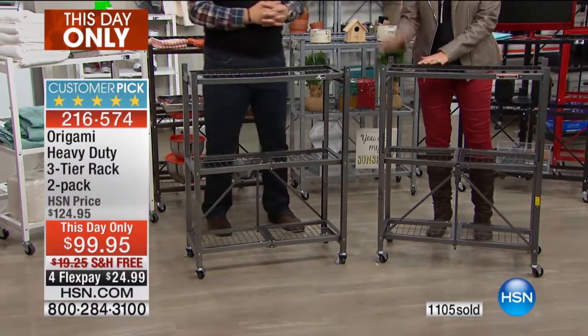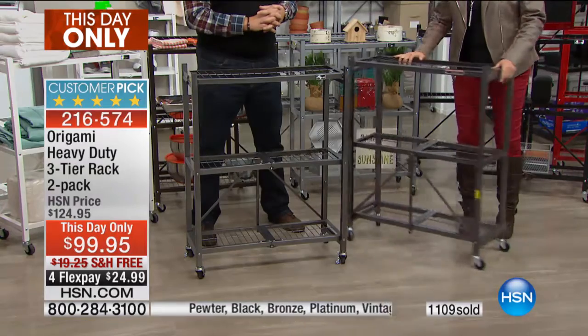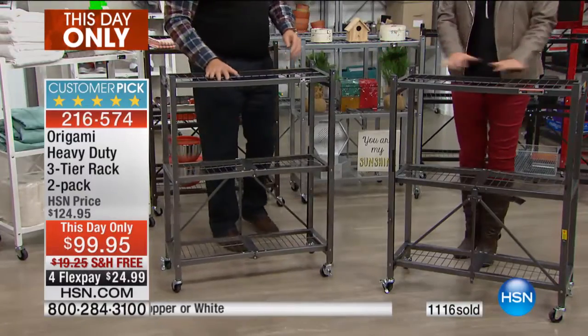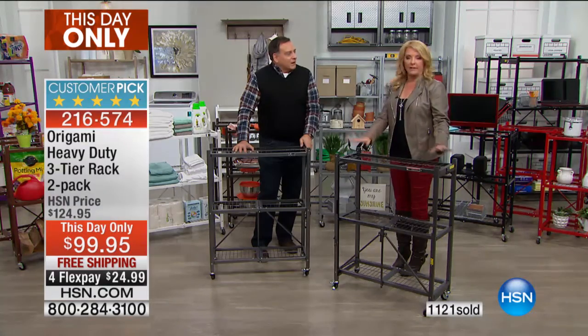Set up your baking area - KitchenAid here, bowls, measuring cups, all of it - put it away in a pantry or a little side area. When you want to bake, you roll it right up to your counter. It's counter height, so you're not struggling and bending over to work with it. Very comfortable.